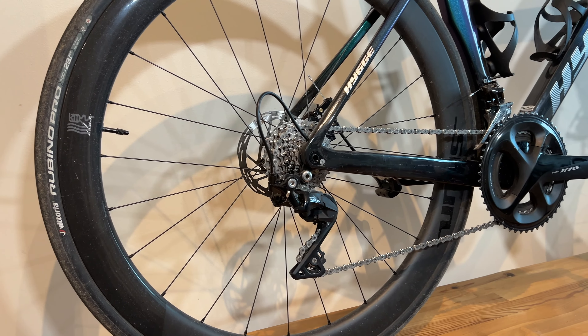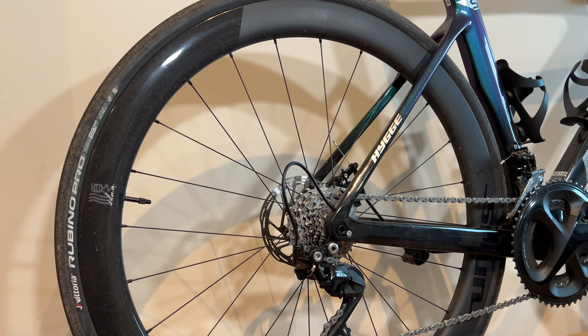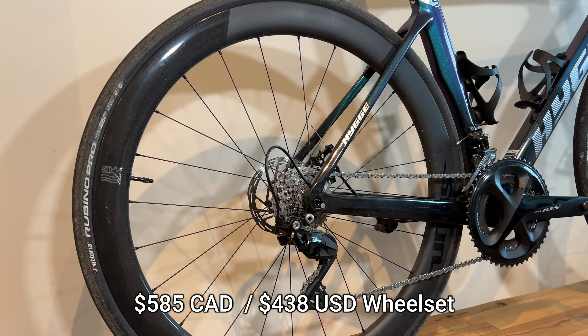The Higgy Shun wheels are the ceramic bearing version 50 mm wheels, and these were $585 for two wheels.